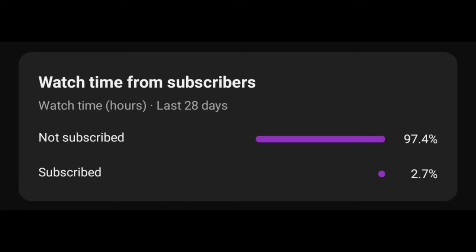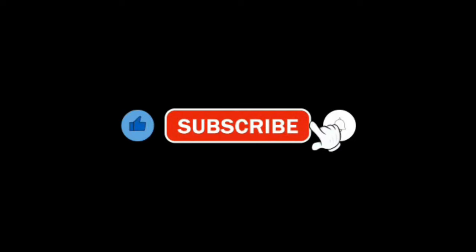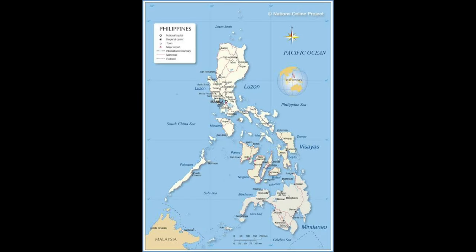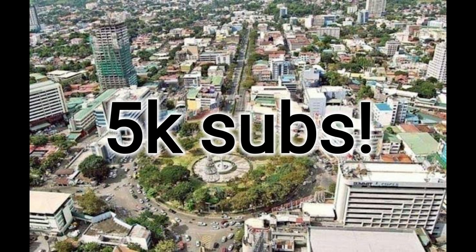By the way, 97% of you are not subscribed. So subscribe to my channel if you like motorcycle stuff and like this video so it gets recommended. Help me reach 5,000 subscribers by the end of the year.